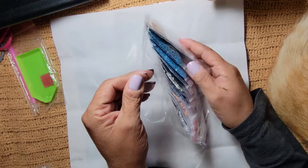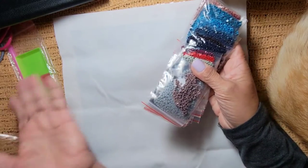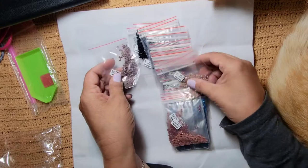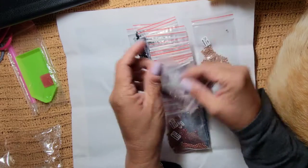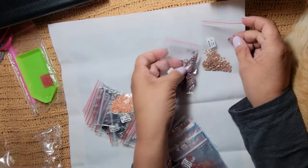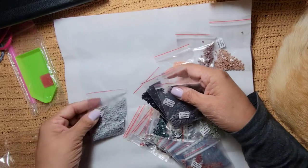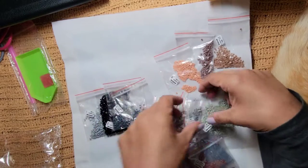They have the diamonds in baggies - they're ready to go. I used to put them in little boxes but I got lazy, so they're in baggies. They were in order and I messed them all up - one, two, three, four.